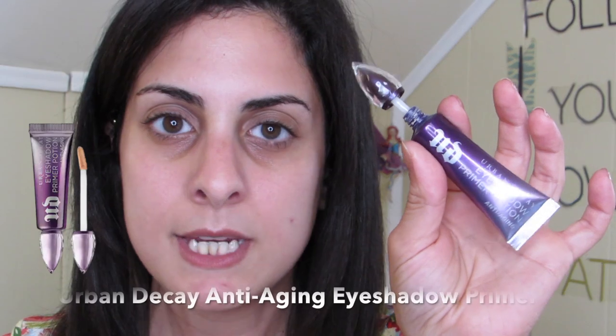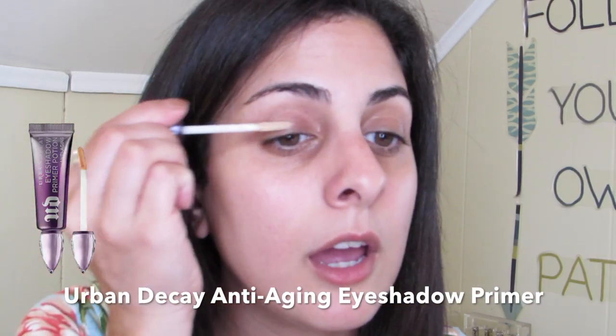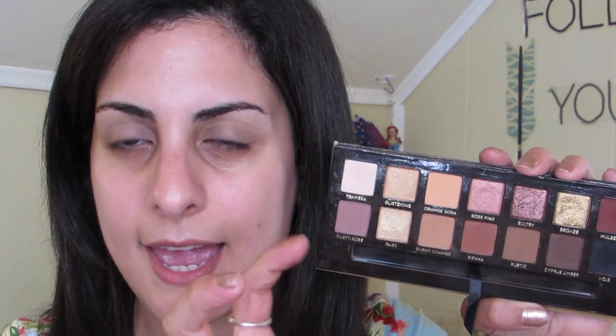We're going in with a little bit of primer. The one I'm using is from Urban Decay — this is the anti-aging eyeshadow primer. I like to use the applicator and then use my fingers, because using fingers you can really feel where it's going and it helps melt the product in a little bit better. I'm going to apply the Anastasia Soft Glam Palette — I really like this palette because it has a great variety of colors to create a simple everyday look.